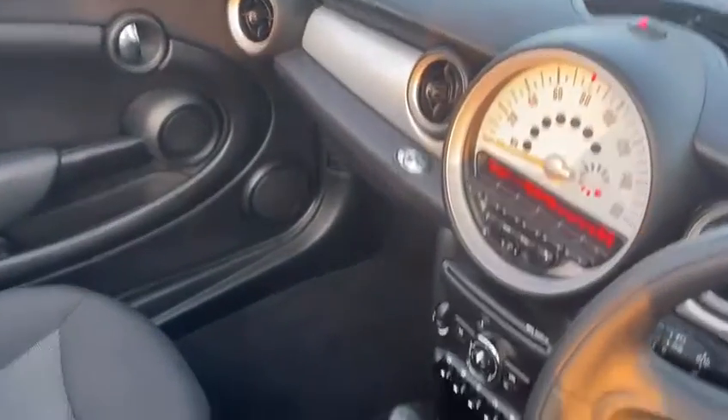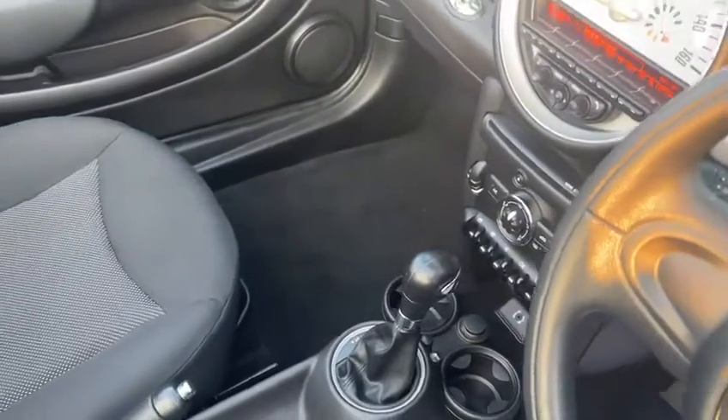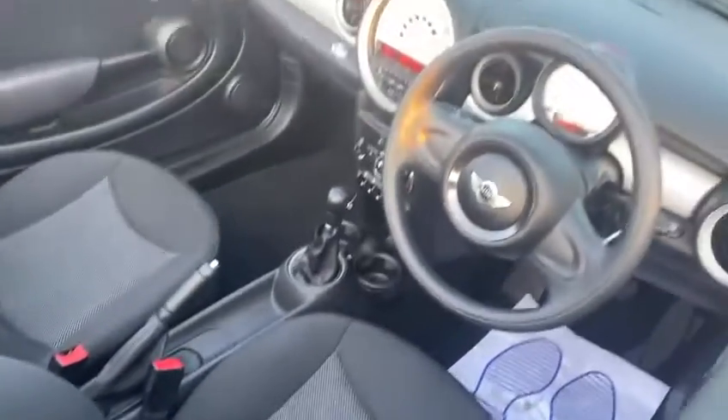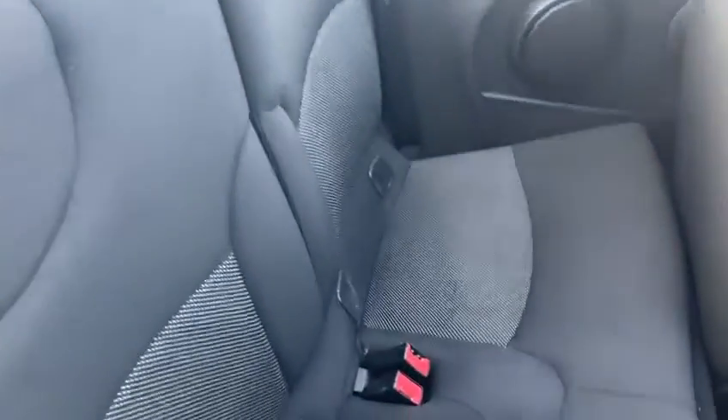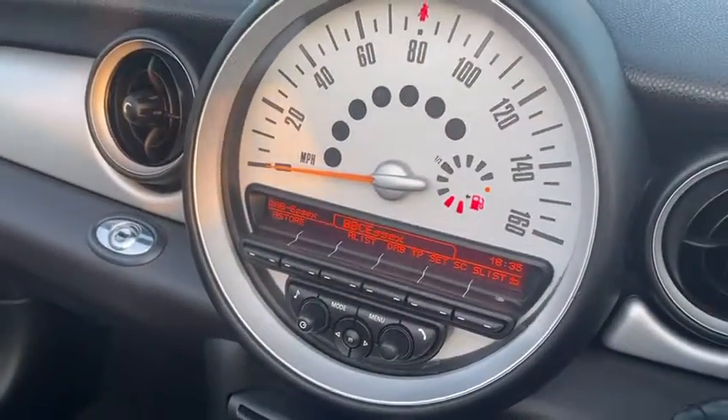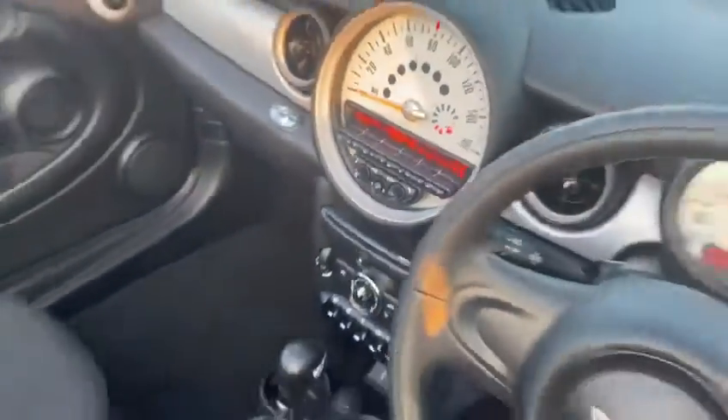Show you a little bit around the interior. It's obviously an automatic. Seats are in good condition, there's no rips or tears, as you can see. It's a push to start also. You've got all the dials in the centre, which is obviously a classic Mini look.